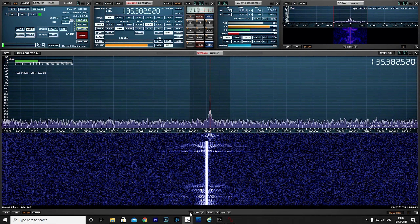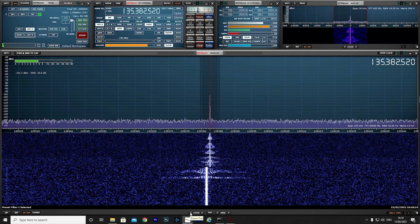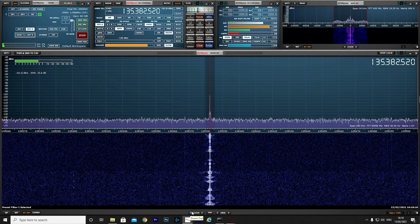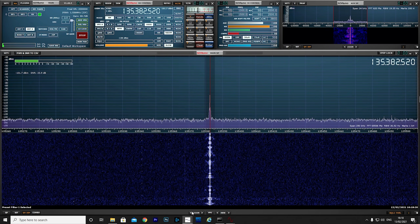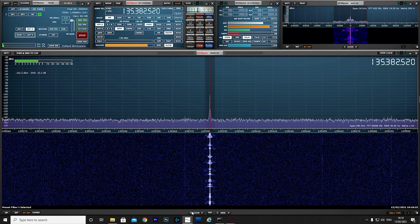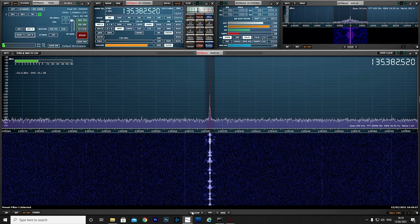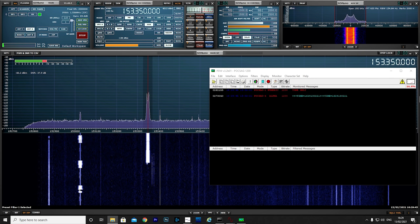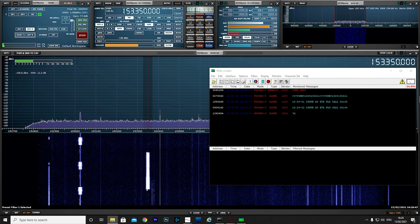Jumping down a little further, we come into the airband where we can easily hear the London Information channel, which is around 30 miles away from my location. I didn't manage to hear any aircraft transmissions, but that's most likely because there are no aircraft above the skies of the UK at the moment. The POCSAG transmissions we saw with the discone indoors are also a lot stronger outdoors, meaning better and more reliable decodes.